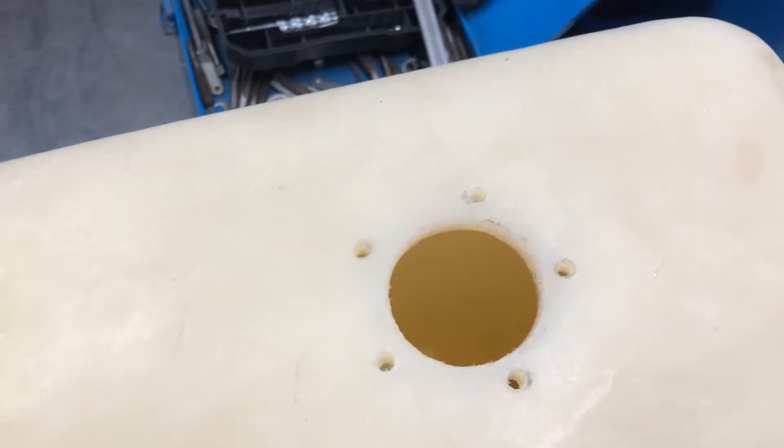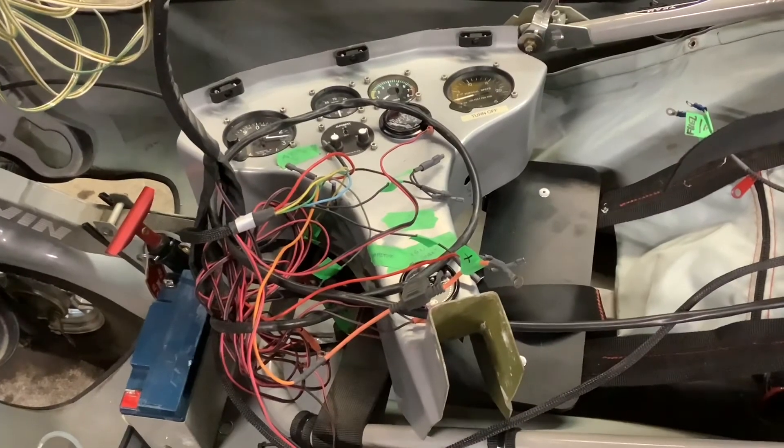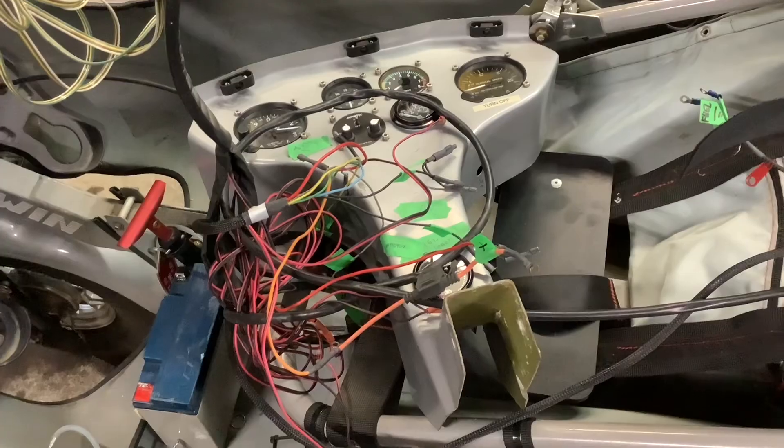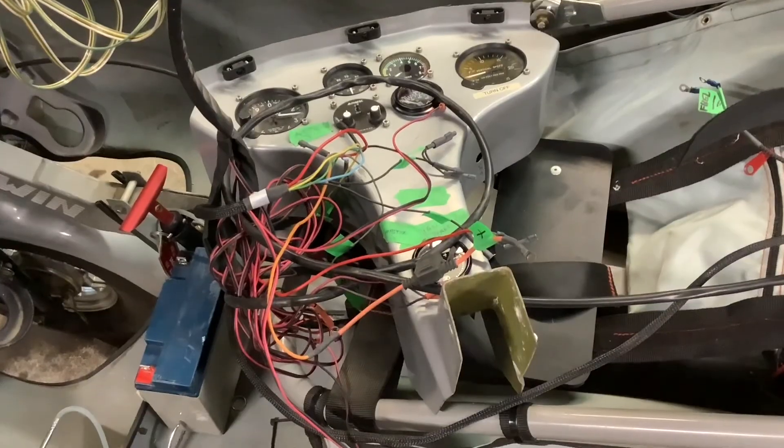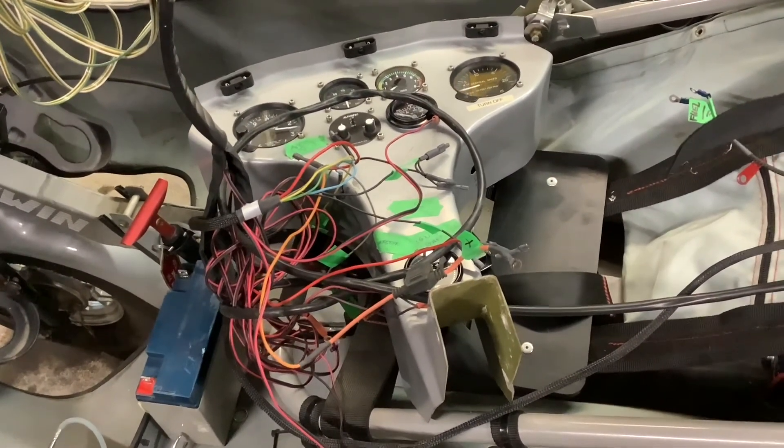Next step is to install the gasket and the sending unit and put it all together, then I'll put the fuel tank back in the aircraft. Next time we'll check out the upgraded instrument panel, get this big spaghetti pile of wires hooked up, and make everything work. See you then.